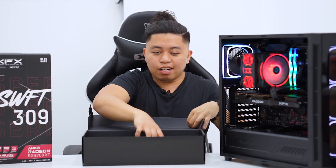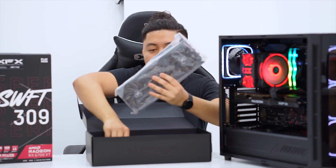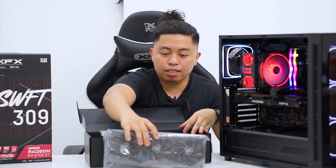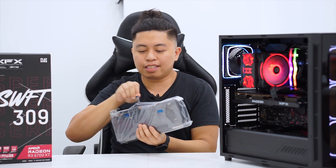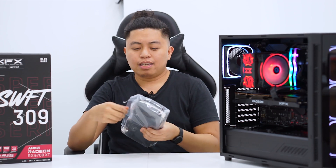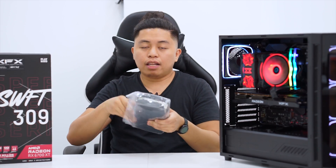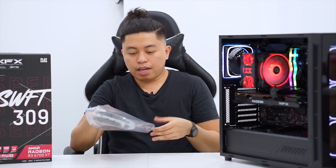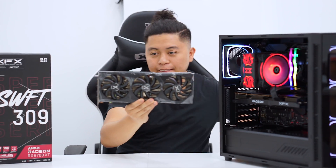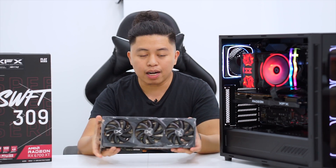Let's take the card out of the box. It's actually lighter. It has guiding tapes, which makes it easier to open than the other ones. What I love about XFX is that their anti-static bag is exactly sized for the length and height of the card. Let's see how this looks like.